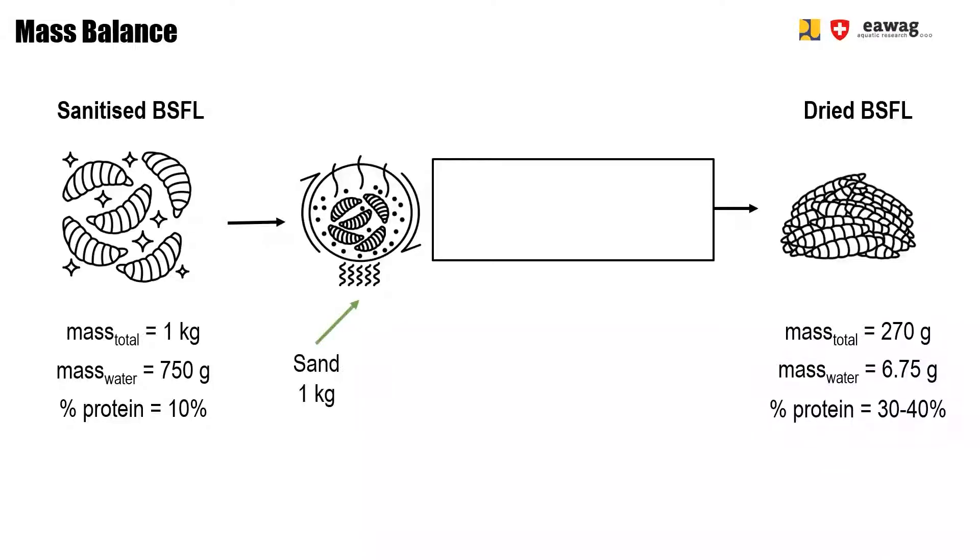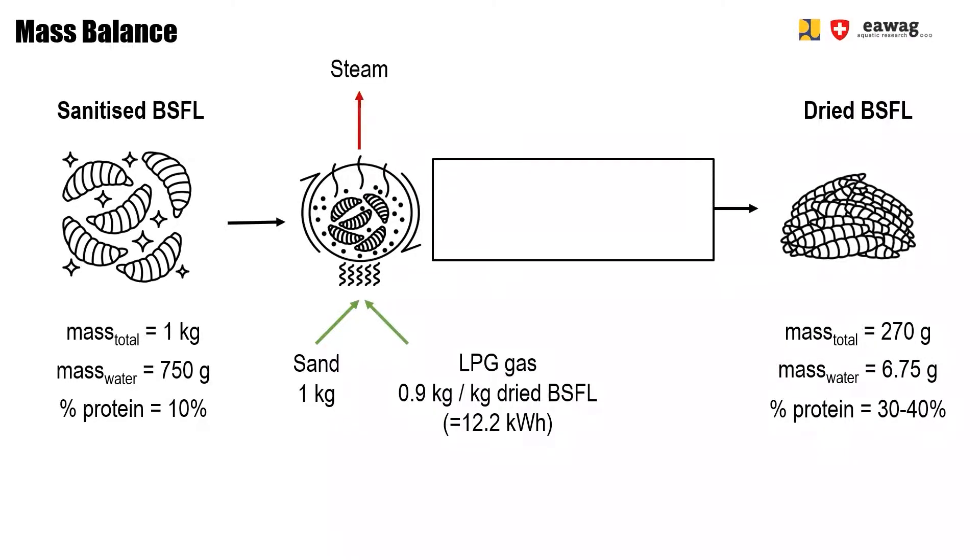For sand roasting, you add sand to the process in a ratio of 1 to 1 compared to sanitized larvae. The pan is heated usually by gas — we use LPG gas. Steam will leave the system as water from the larvae evaporates. For this setup shown in this video, the drying time takes approximately 20 minutes and the ideal batch size is 1 kg.